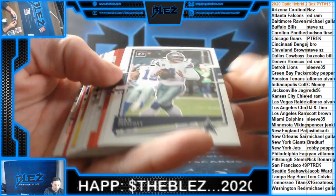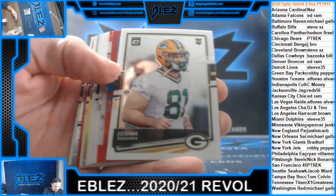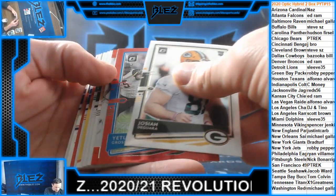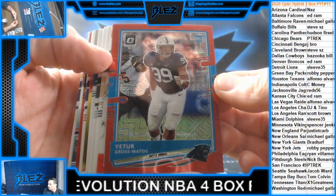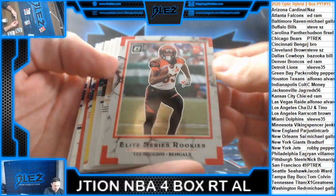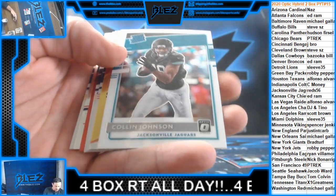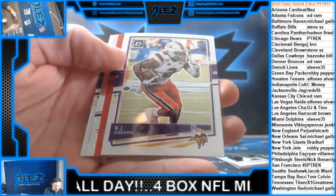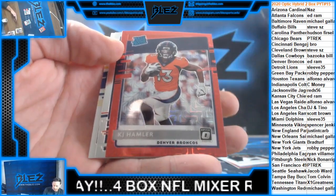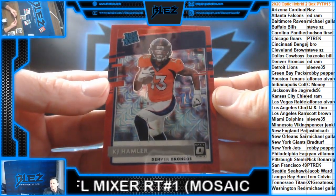Beautiful hit. Dak. Josiah. Gross Matos for Carolina — mojo. T. Higgins the Rookies. Collin Johnson, Jacksonville. Fredavious Osborne. K.J. Hamler for Denver now — mojo.